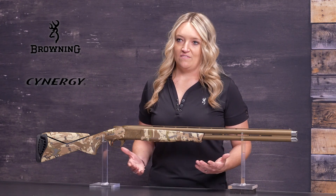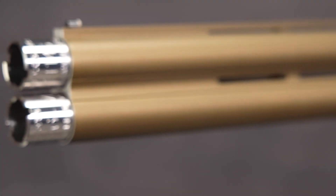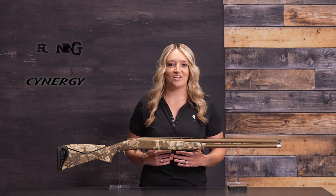Featuring a 60-40 point of impact, the Cynergy Wicked Wing is ideal for hunting. Three premium extended gooseband choke tubes are included. Get your Cynergy Wicked Wing today at an authorized Browning dealer.